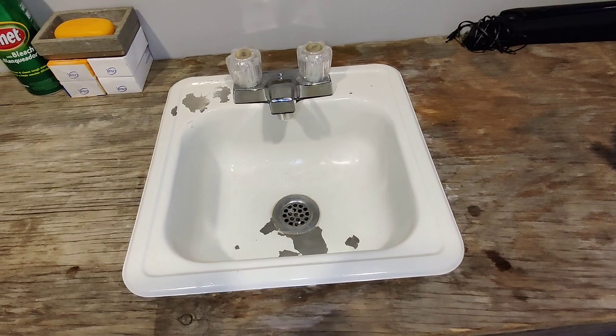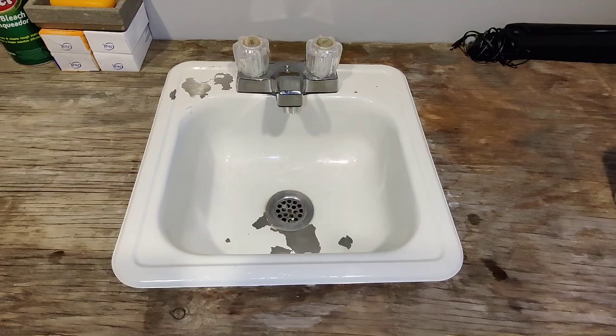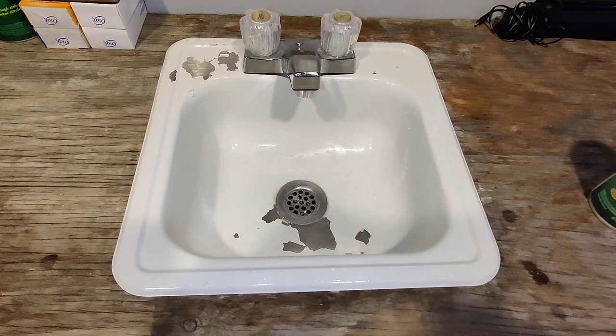So I followed the instructions — priming is not recommended — but I think I probably should have used a primer anyway. You can get a self-etching primer at an auto parts store; you might also be able to pick it up at Lowe's or Home Depot. So this is the result of using Rust-Oleum's appliance epoxy on a small sink.